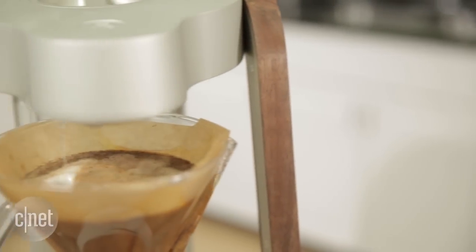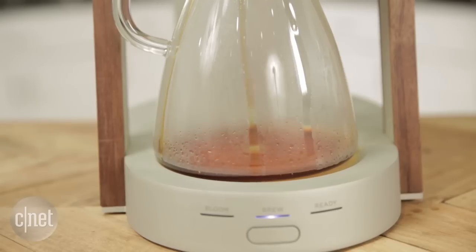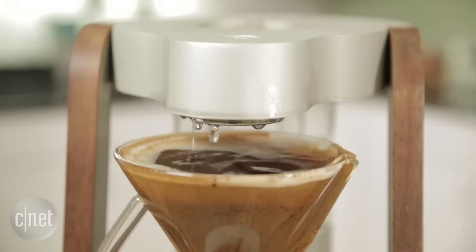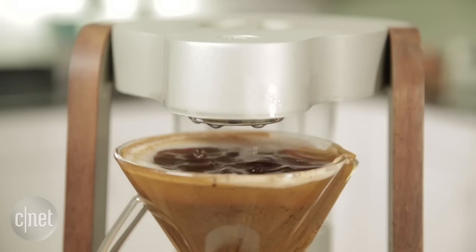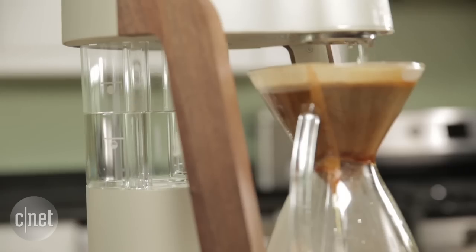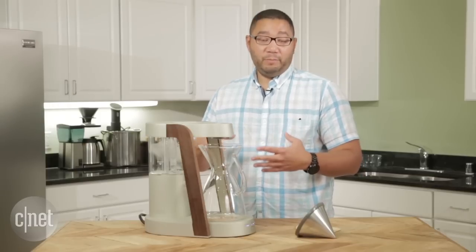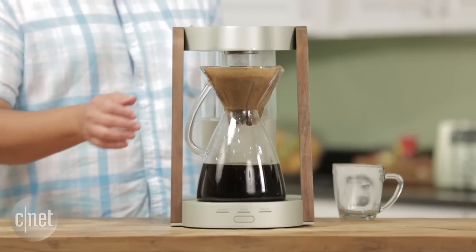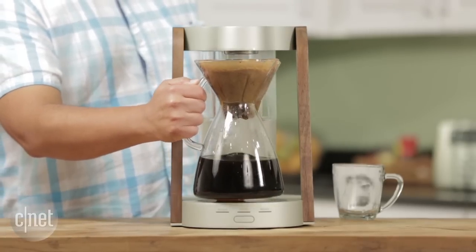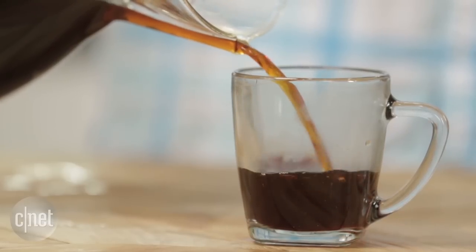Outside of its really high price, there are some major usability problems with this machine. It is designed to brew a maximum of eight five-ounce cups of coffee, and the carafe as well as the water tank have fill lines that tell you when it's full. Unfortunately, when you actually measure it with these indicators, they don't line up with the amount it's supposed to actually brew. So getting the amount of water you want is a little tricky and you're probably going to have to use a scale, which is definitely not very fun.